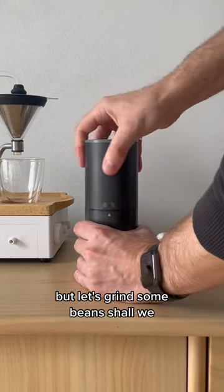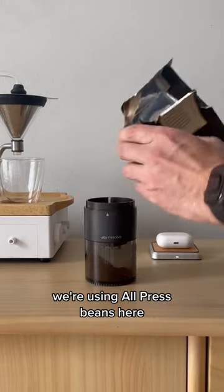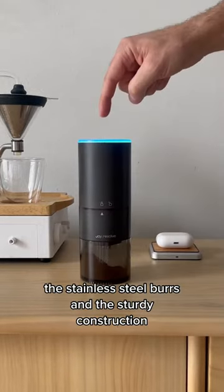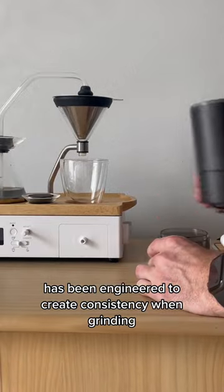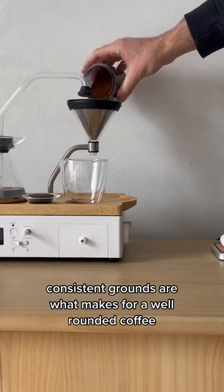Let's grind some beans, shall we? Unclip the motor, bang the beans in — we're using all pressed beans here — then clip the motor back on and simply press go. The stainless steel burrs in the sturdy construction have been engineered to create consistency when grinding. The consistent grounds are what makes for a well-rounded coffee.